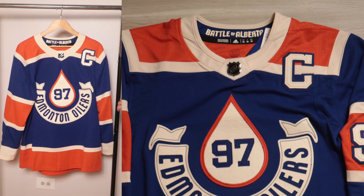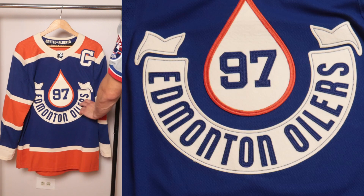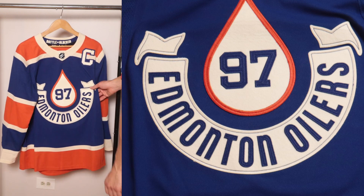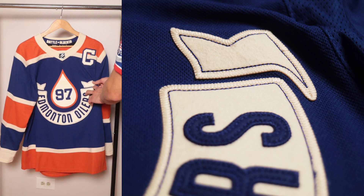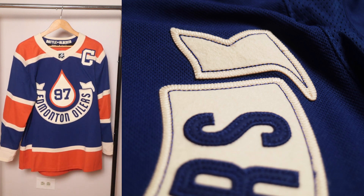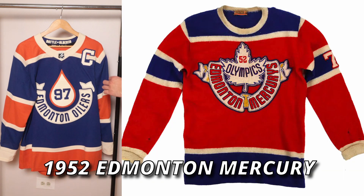Now let's address the design details. One thing I like is how the C is over the stripe — they really paid attention to vintage jerseys. On the front, it's all felt, nicely done with that single chain stitch going around it. And if you look at the corners of the crest, these are two separate pieces to give a 3D effect, which is really cool.